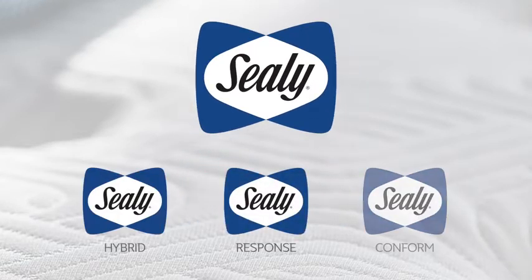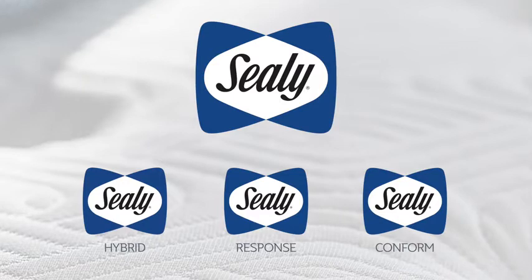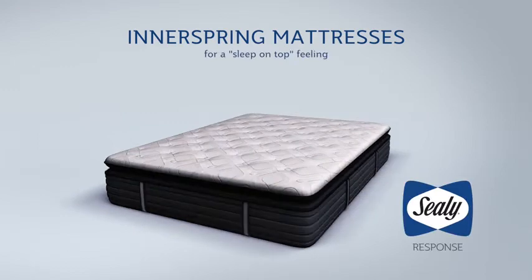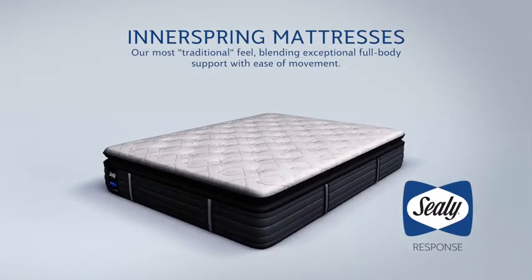Millions of people have experienced the exceptional comfort, support, and durability only Sealy can deliver. The Sealy Response Line offers traditional innerspring mattresses that respond to your every movement and offer an exceptional level of support.